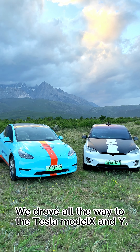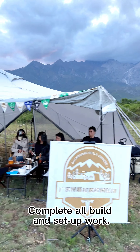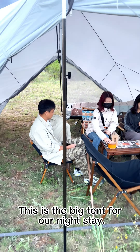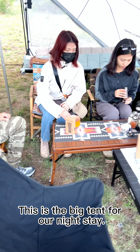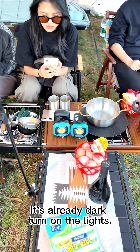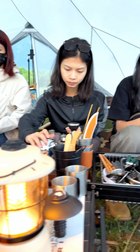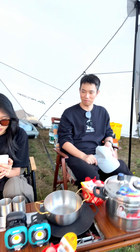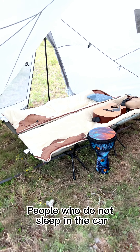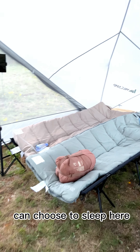We drove all the way here in the Tesla Model X and Y, completing all the build and setup. This is the big tent floor plan for our night stay. It's already dark — turn on the lights. People who do not sleep in the car can choose to sleep here with four camping beds.